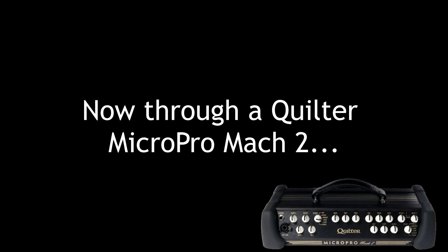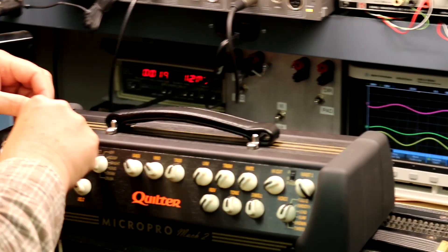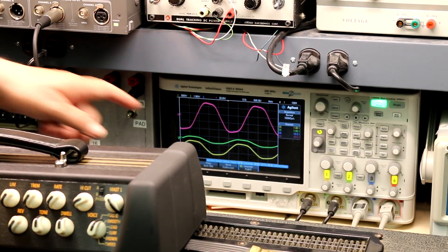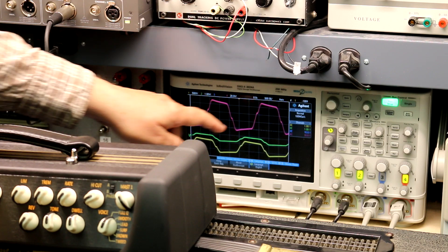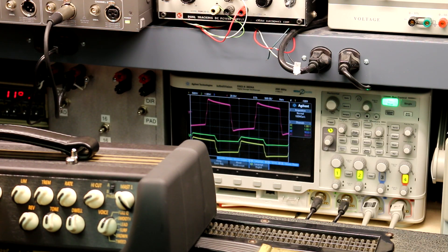Now we're back on the padded dummy load so we can hear ourselves think. I'm going to turn the gain up until we get clipping — you'll notice we get nice smooth clipping with no power supply ripple, and I can dial in a little bit of this extra sizzle.